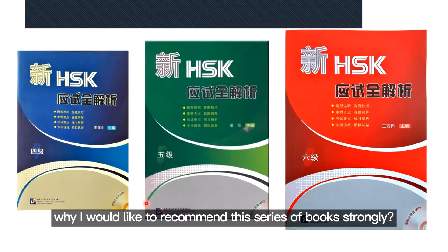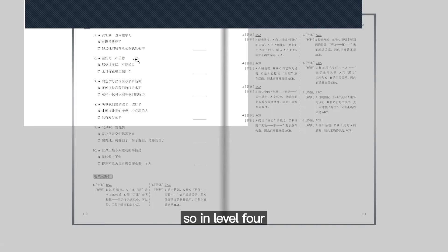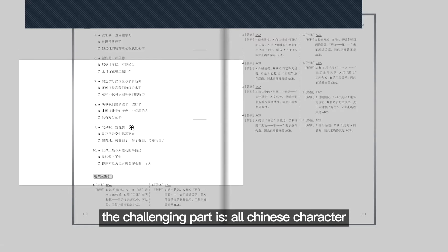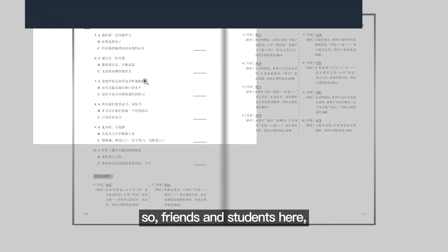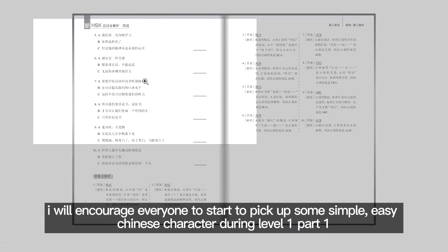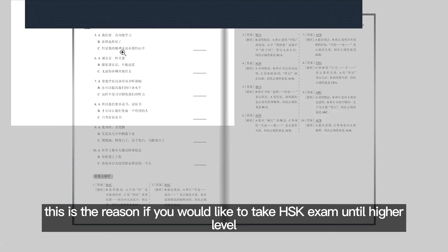Why do I strongly recommend this series of books? You can see inside here — this is Level 4. In Level 4, the challenging part is you see all Chinese characters and you may not know anything at all. In fact, from Level 3 onwards the HSK exam has no pinyin at all. So I encourage everyone to start picking up some simple, easy Chinese characters during Level 1.